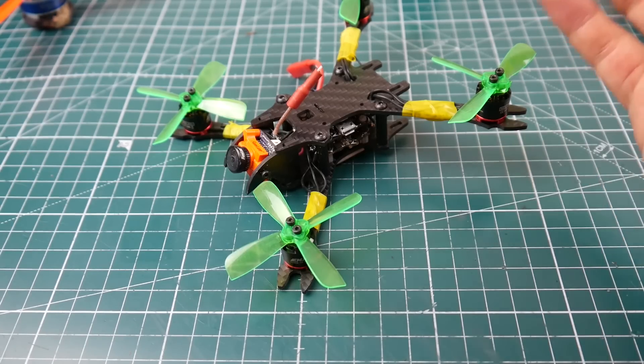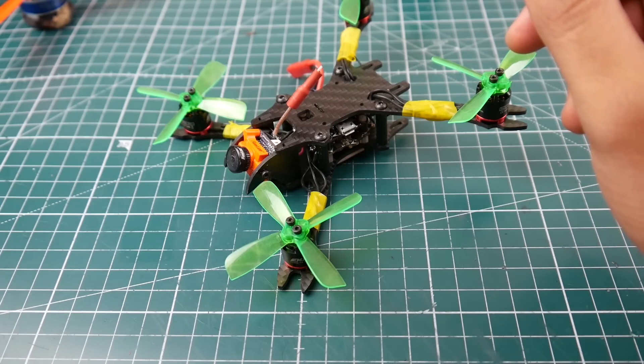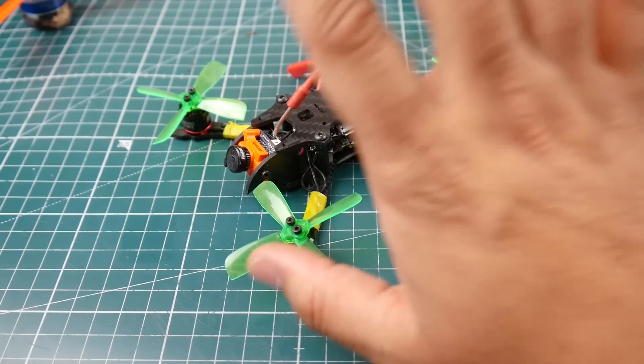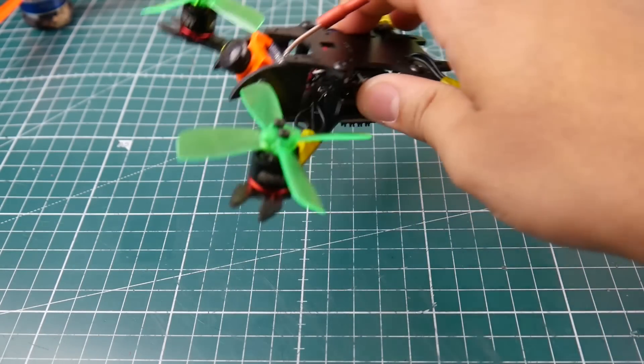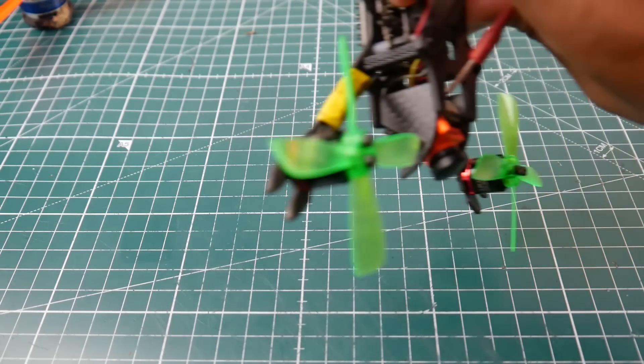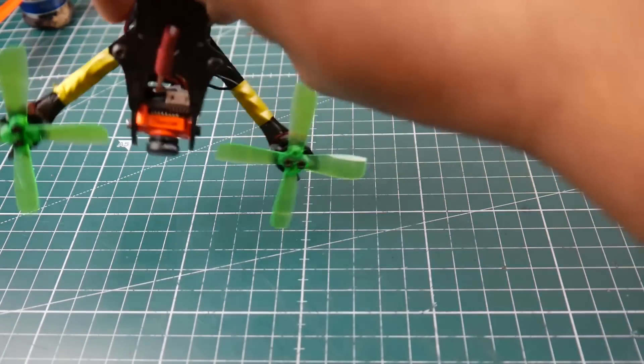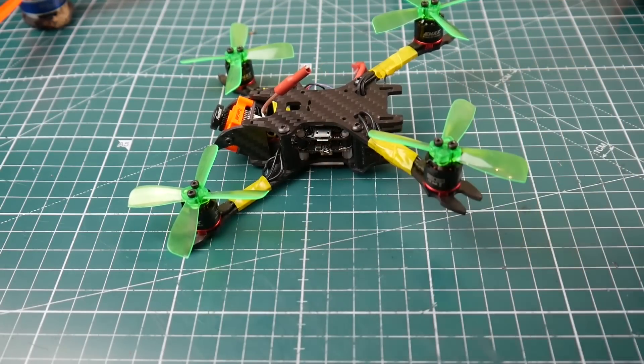The footage will speak for itself. I can never do the moves, the punch-outs, and the agility this thing has with any other quadcopter — which is just crazy. With a 5-inch, for example, when you turn back hard, the heaviness and inertia keeps pulling it back no matter how strong the motor is. You can still feel it. With this, it's just insane. I still don't even know how fast it is — I don't have a radar gun — but it's an awesome build.